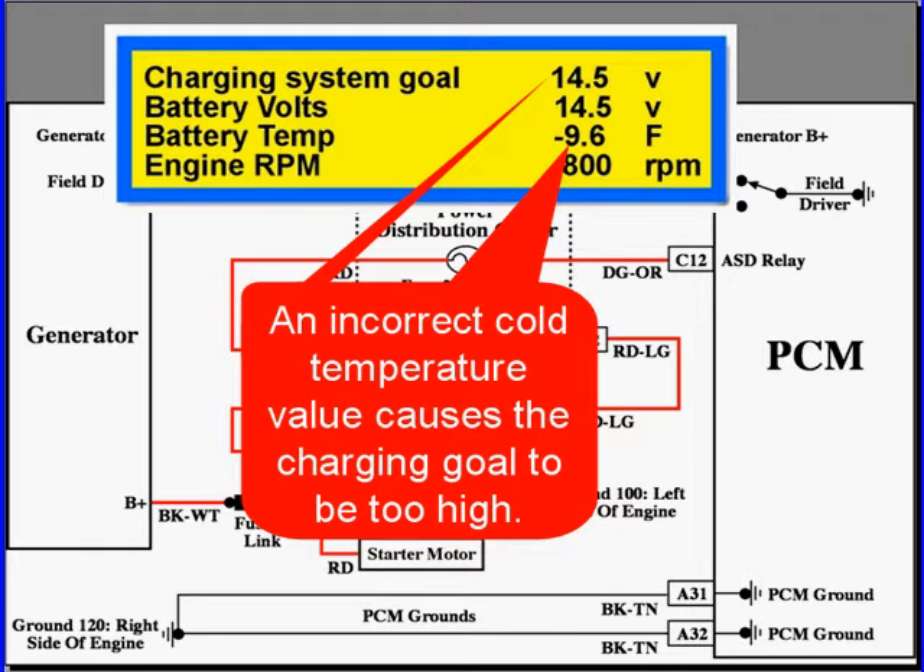Here's an example where we have battery temperature at minus 9.6 degrees. You can see our charging goal is 14.5 and our volts are 14.5. This is not a PCM or an alternator problem — it's a data input problem.